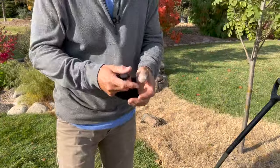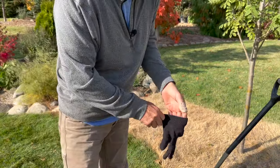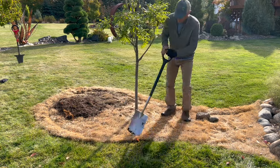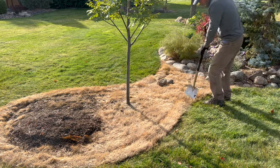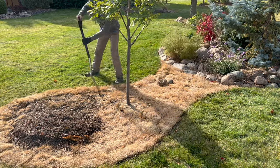I had a run-in with a power tool yesterday and the power tool won, so I'm not trying to be like Michael Jackson, but you might see me with one glove on — trying to keep that clean. We'll go ahead and cut those sod scraps into smaller chunks to make them a little easier to work with.